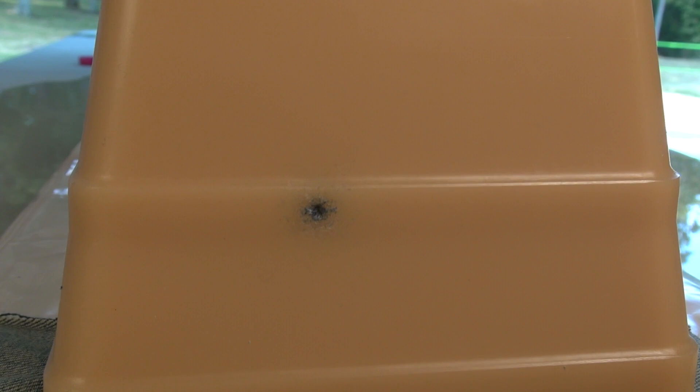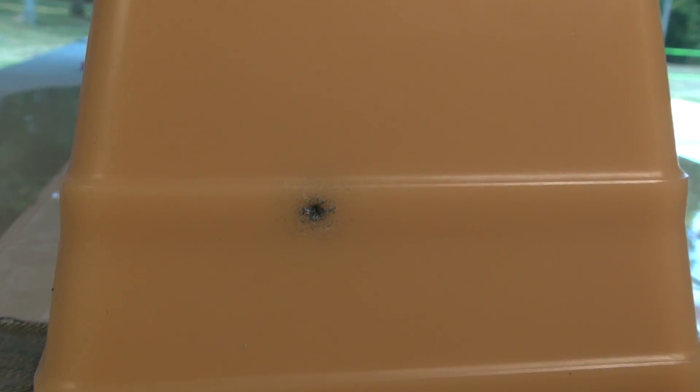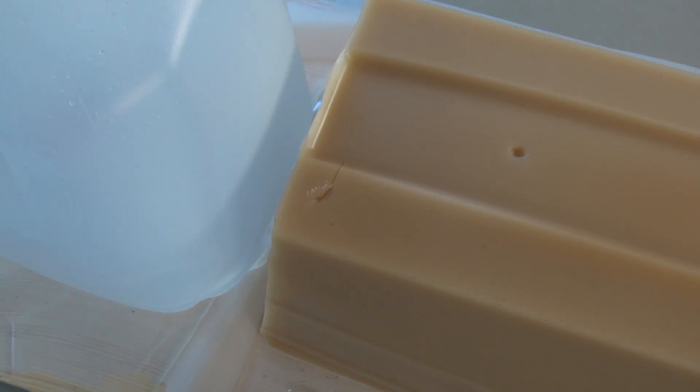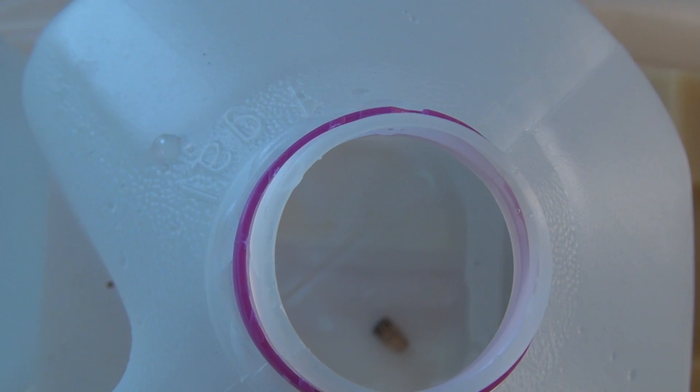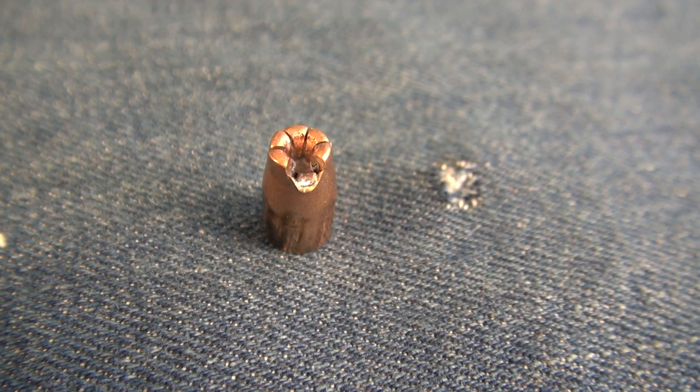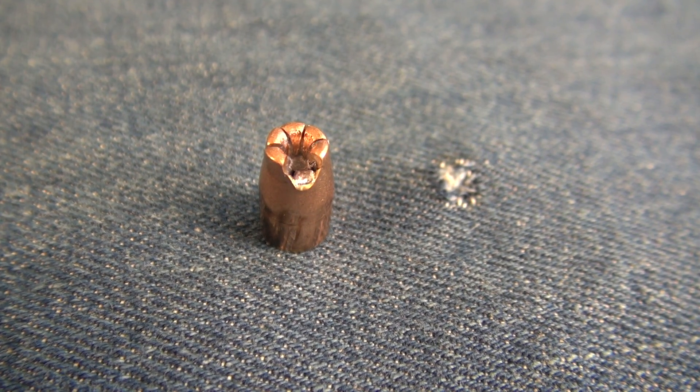There are a lot of things I want to say right now. You see the shot placement there? Not a good sign. You can hear that leakage, because this passed all the way through the block, which is approximately 20 inches, and it is residing there in the bottom of jug number one. Let's take a look at it. There's the bullet — passed through 20 inches of the media.